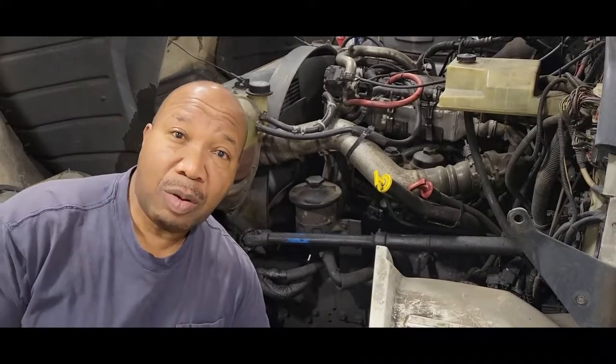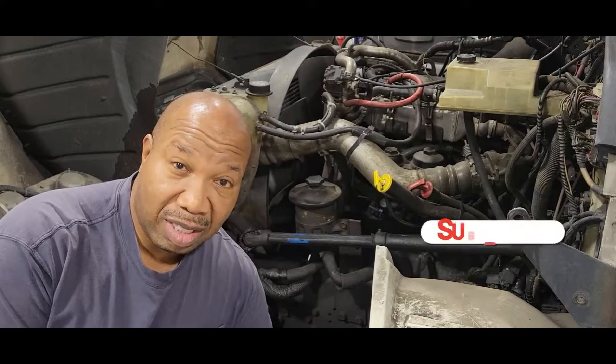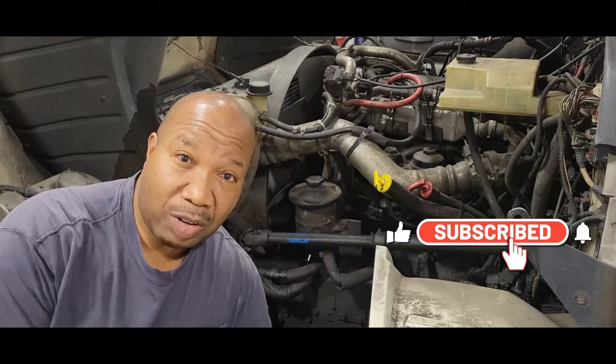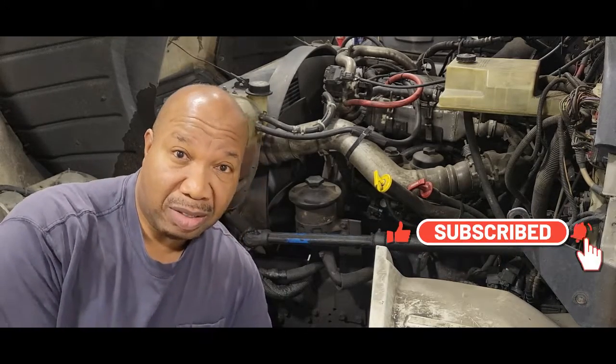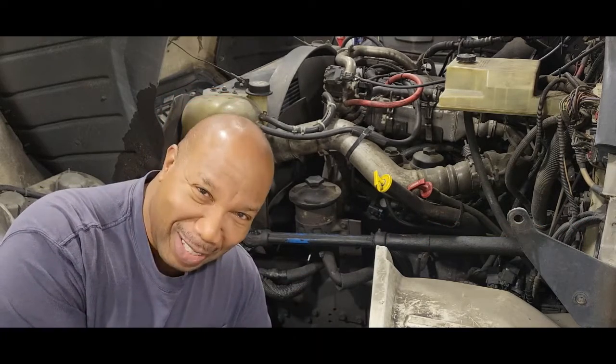Hello and welcome to my channel. Do you have a problem with your vehicle stalling, or sometimes it just will not start? In this video I'm going to show you how to replace the IPR valve in your vehicle. If you're not a subscriber, just hit that button and become a subscriber right away. So let's begin.